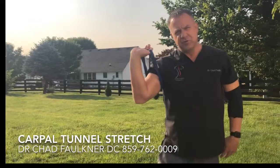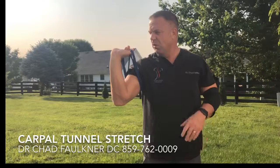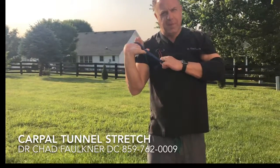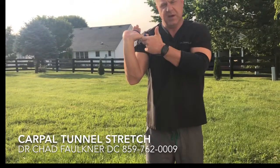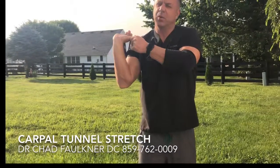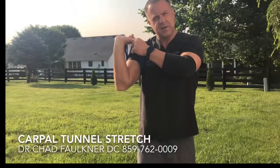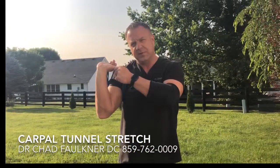That's a real good stretch right there — we're going to hold that for about 30 seconds. As we're holding that, I want you to take the thumb and pull it, and with the other thumb reach for it and just pull back. Hold that stretch for about 30 seconds. We're going to do that bilaterally on both sides — three sets of that.